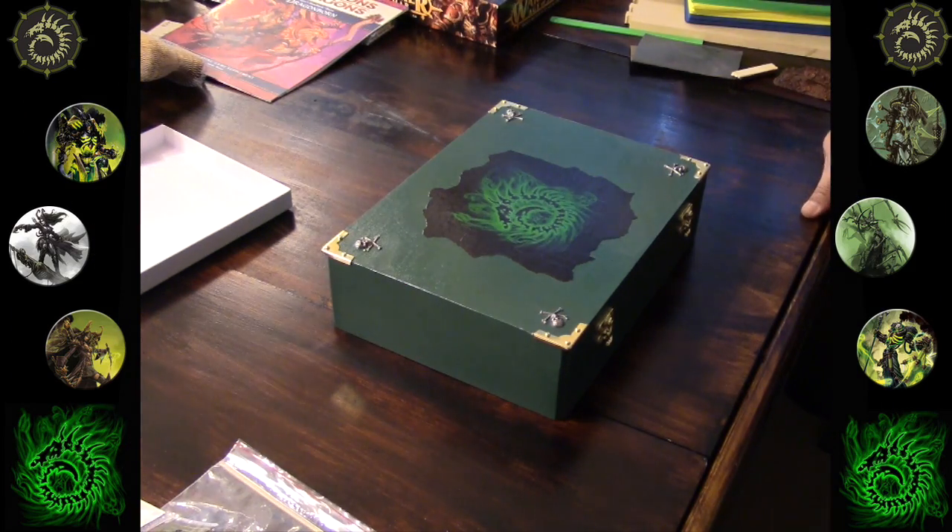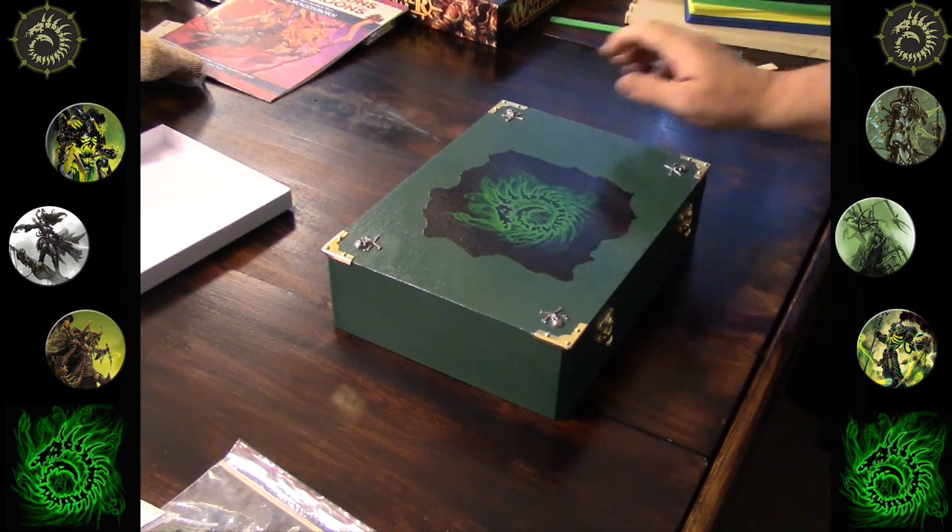Hey guys, Phantom Fixer here with you again, this time showing off something for Warmachine and Hordes. I only actually play Warmachine stuff — I haven't really gotten into Hordes — but it's for both I guess anyway.